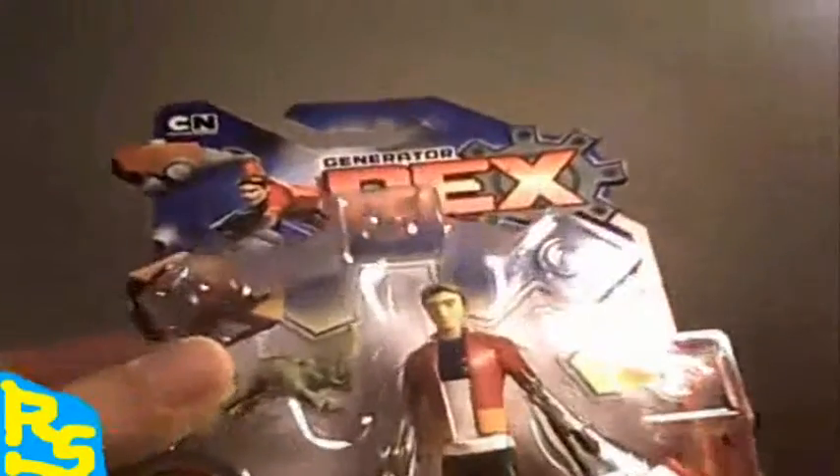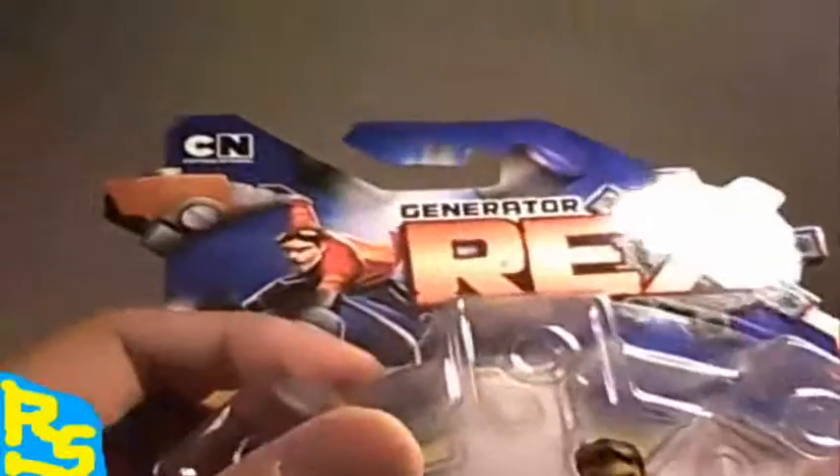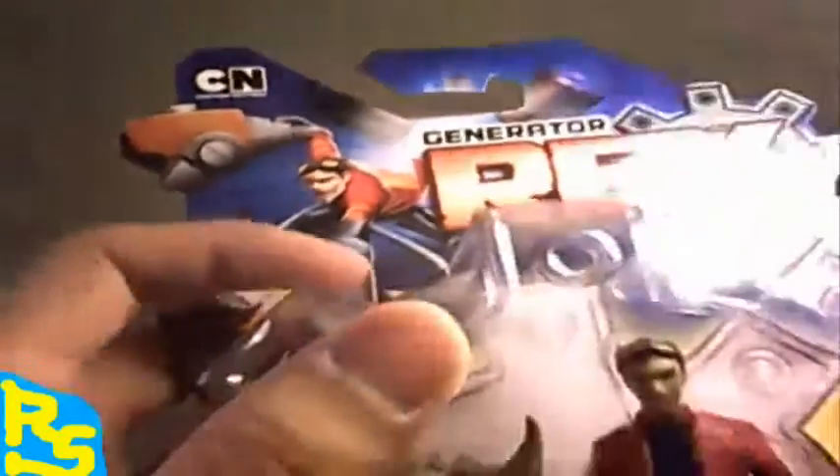Let's begin with Generator Rex - Smack Hands Rex. This is the packaging. It's got this circular cog design, the bubble plastic casing, top left CN Cartoon Network logo, Generator Rex design, the font. The main character is in every packaging - every packaging is actually identical to each other, so they all look the same. This is the figure in its packaging, it's got a little Evo. Rhaenor is the character, and Evo is basically like a little monster dude. It's ages four and up.